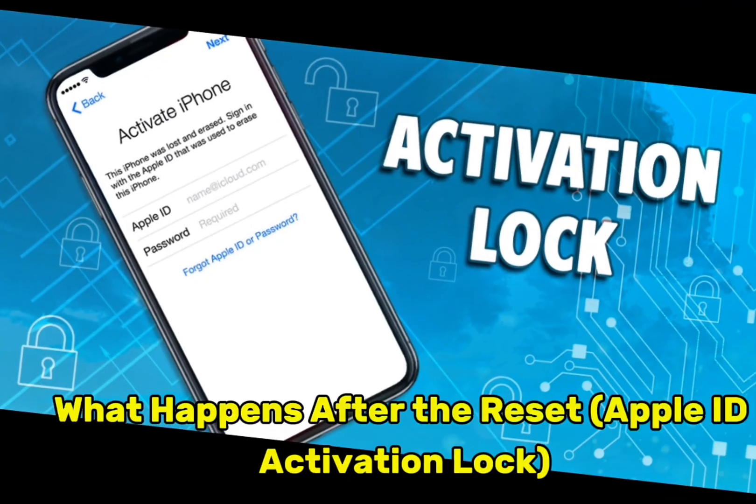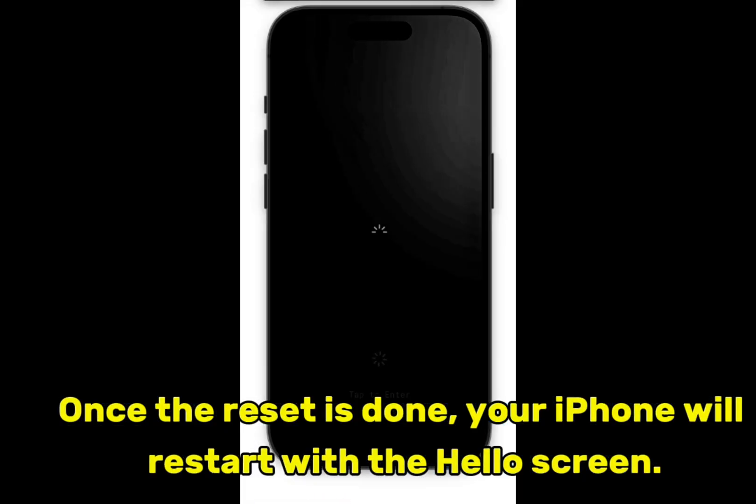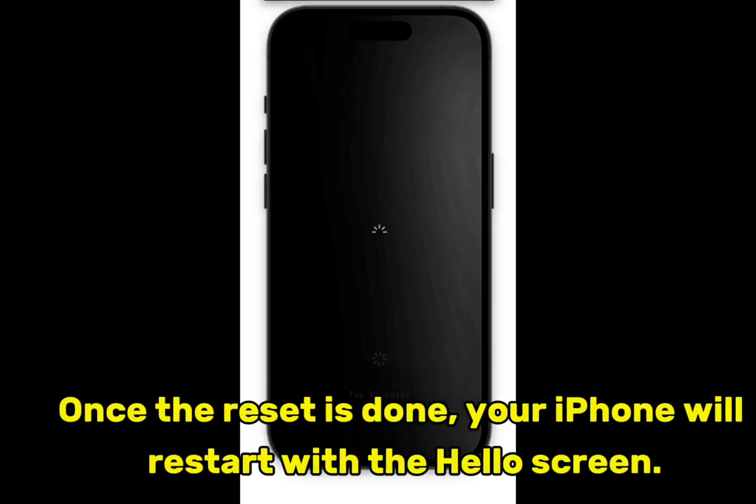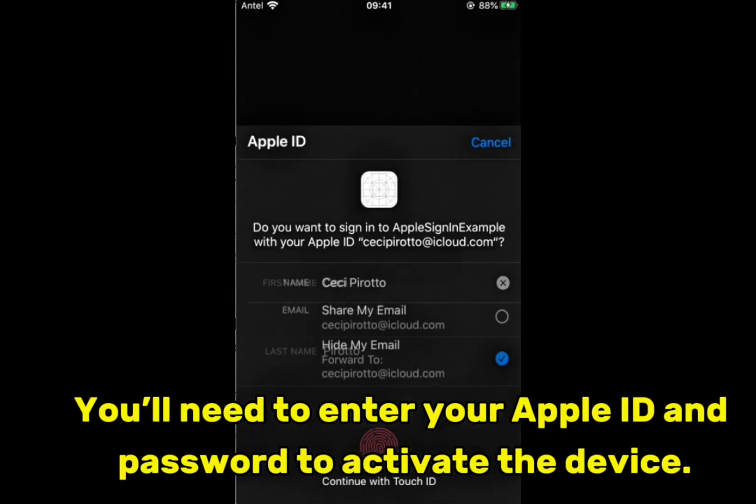What happens after the reset — Apple ID Activation Lock? Once the reset is done, your iPhone will restart with the Hello screen. You'll need to enter your Apple ID and password to activate the device.